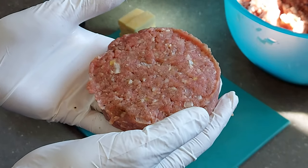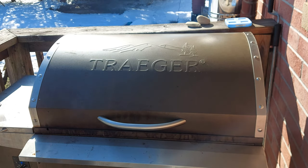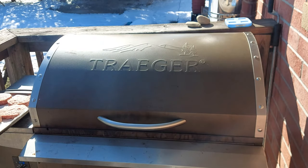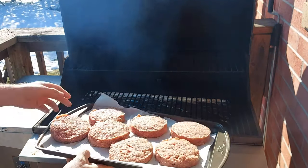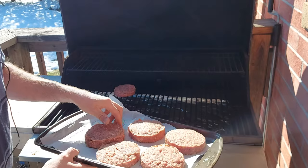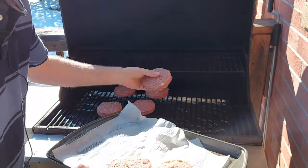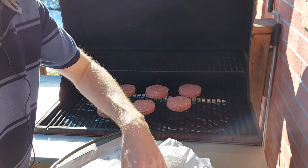We got the Traeger going, set to 180 — that's the temperature we are gonna smoke these at. Here are the burgers, I got seven pretty decent sized ones. So let's get them on the Traeger. We are just going to smoke these on the pellet grill, and once we've got them to the desired internal temperature, we're gonna put them on the Blackstone to sear them off.